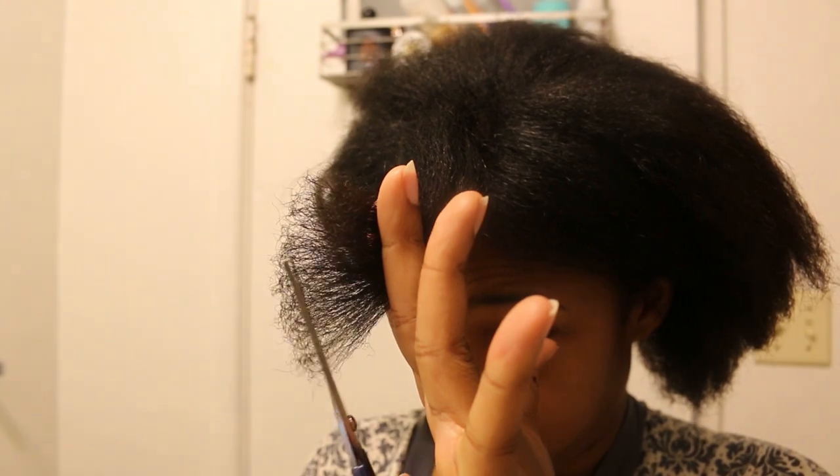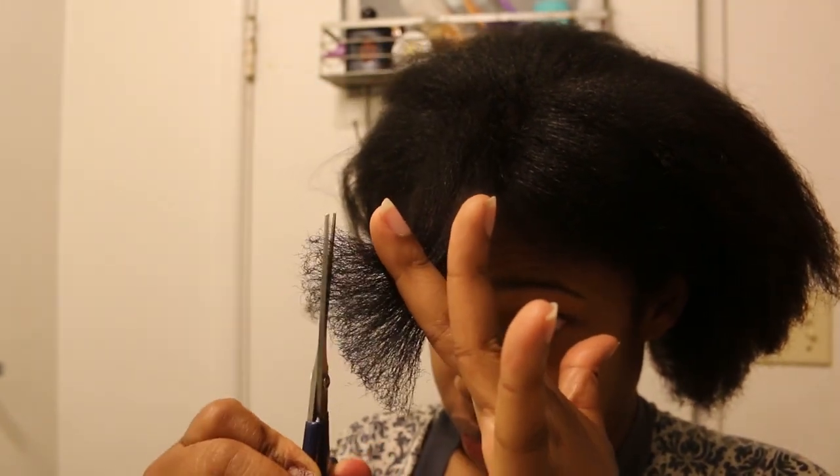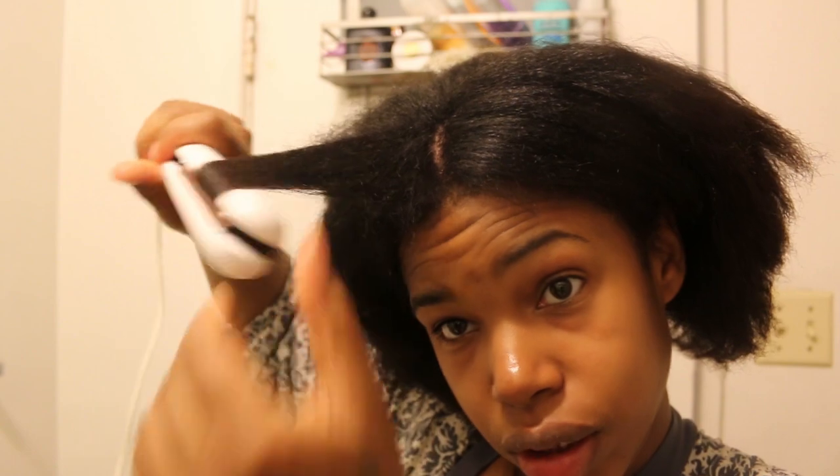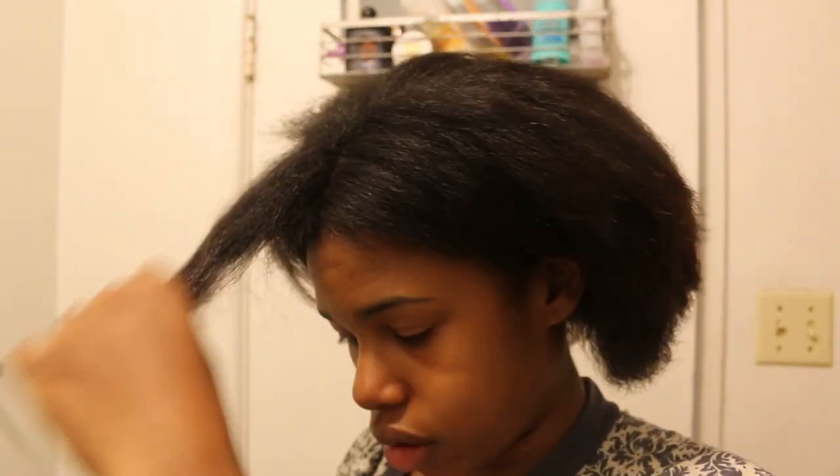I'm gonna clip some more. I don't hold on to anything that's not serving me. I could do that a little bit better — but I'm getting there.